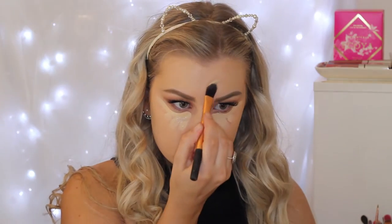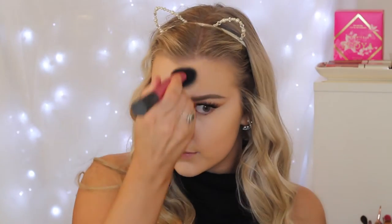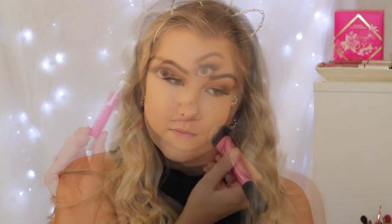To conceal, I'm going in with the MAC Pro Longwear Concealer. I'm using a Real Techniques foundation brush to apply this onto my face — underneath my eyes and all down the center of my face to conceal and highlight. Then I'm taking my Real Techniques sculpting brush just to press this into the skin. I really just stipple everything in — I don't really blend it, but that's how I do it.